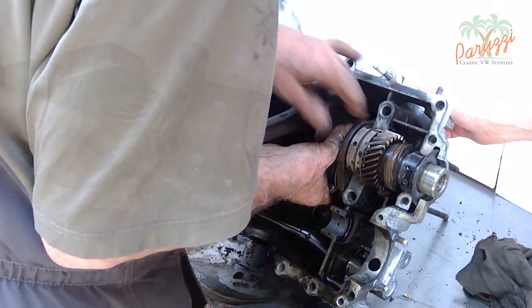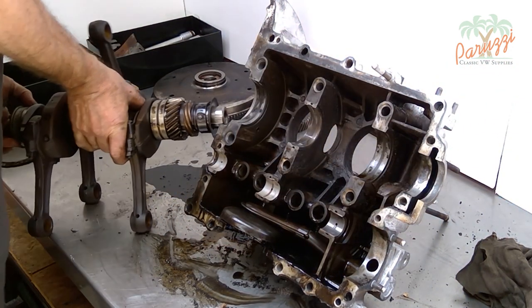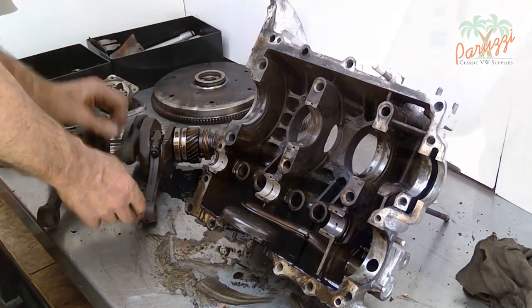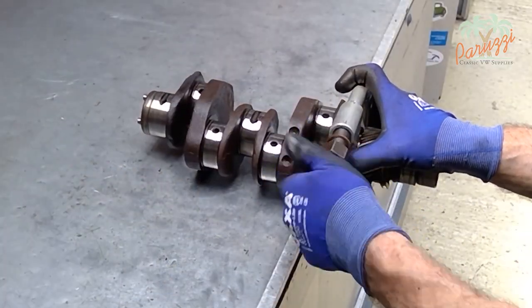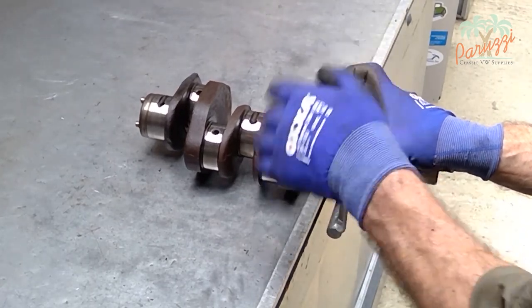After opening the crankcase, the camshaft and crankshaft become visible and the diagnosis and overhaul of the rotating part can really begin. Here we prepare the crankshaft to remove the gears and crankshaft bearing.